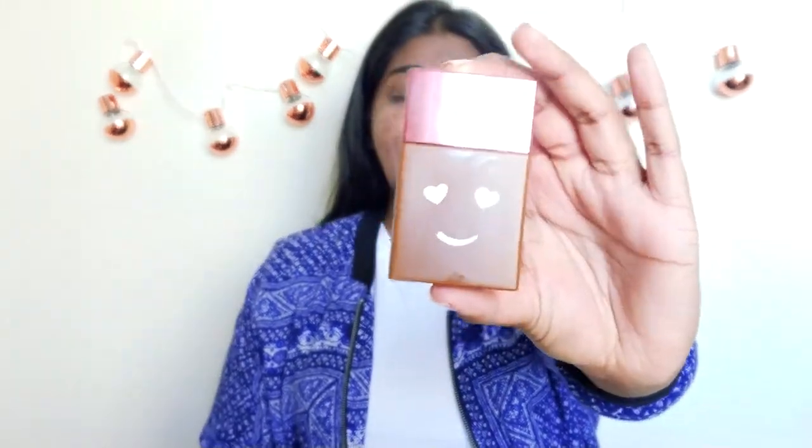I've prepped my face with moisturizer, sunblock, and primer. For primer I use the Yardley London color correcting primer — it's got a pink hue, which is like the universal color corrector. I like that it mattifies my skin and fills my pores. For foundation I'm using the Benefit Hello Happy Soft Blur Foundation in shade 10. The packaging is so cute! It's a sheer-to-medium, buildable coverage foundation that really does blur your face out.